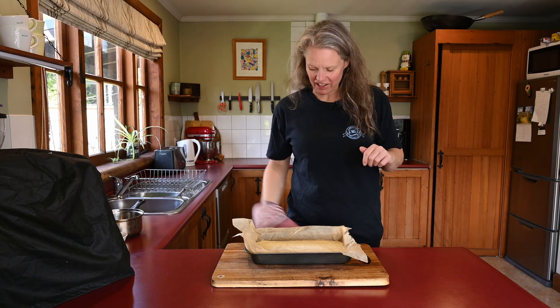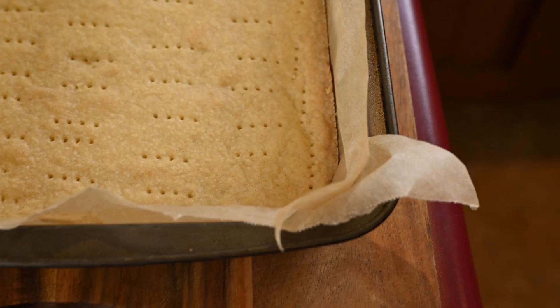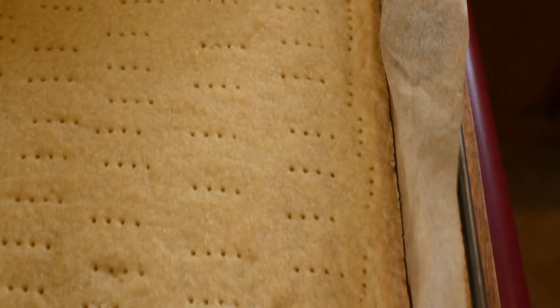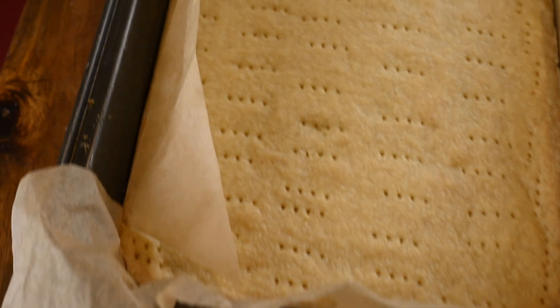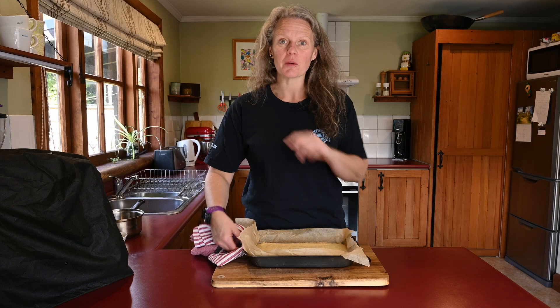The shortbread is done. It was in for 20 minutes and as you can see, it's all gone golden brown, even around the edges — only just very light, but that's what you want. Now we're just going to let that cool and we're going to make the caramel.